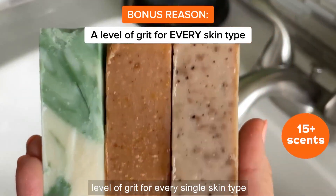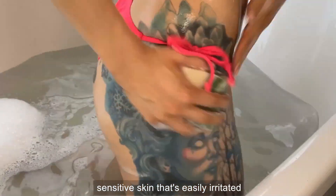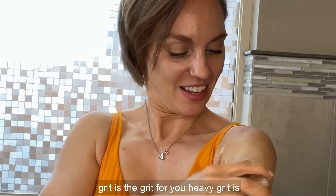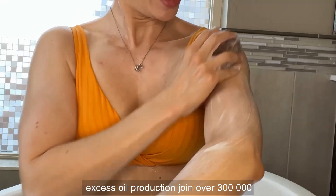Plus, there is a level of grit for every single skin type. Zero grit and light grit are perfect for sensitive skin that's easily irritated and gentle enough for everyday use. If you've got dry, itchy, flaky skin, medium grit is the grit for you. Heavy grit is perfect for rough and bumpy skin to help unclog all of those pores and help with excess oil production.